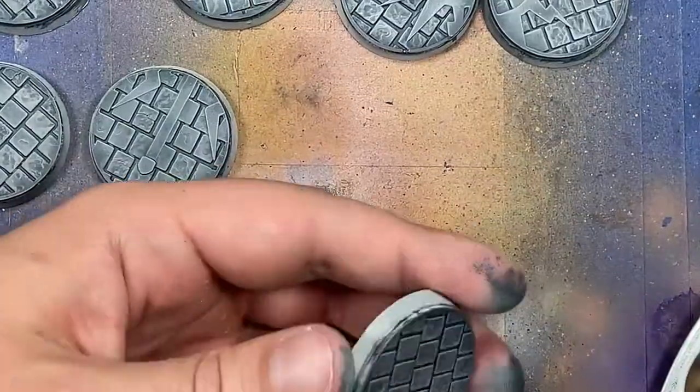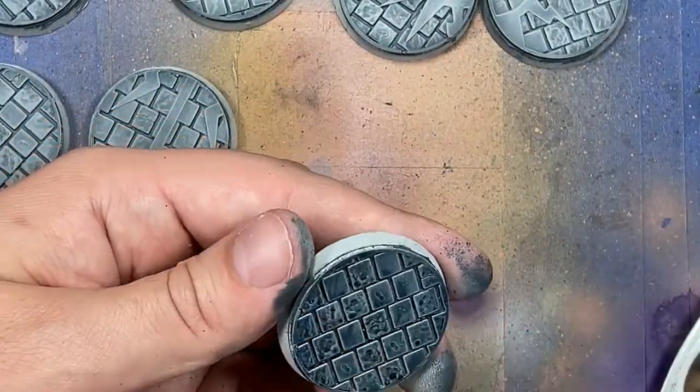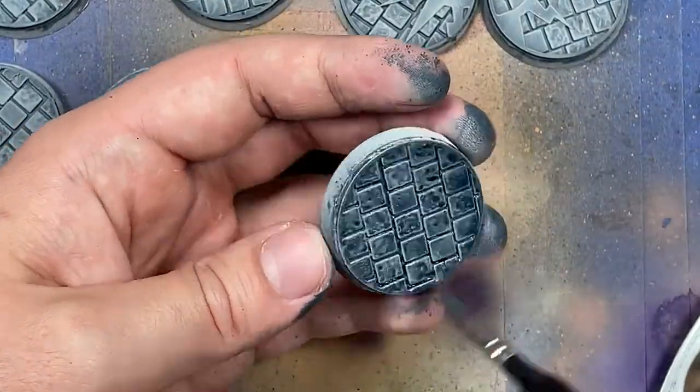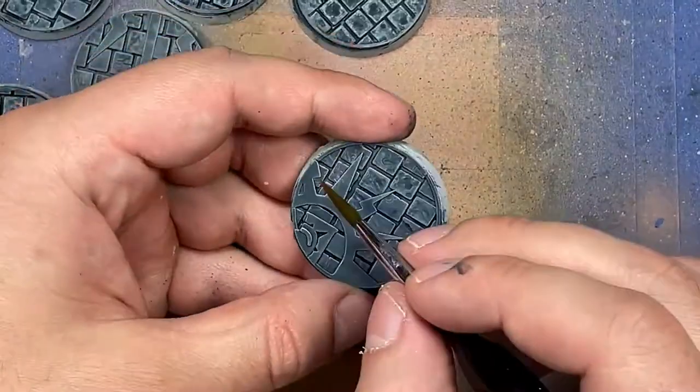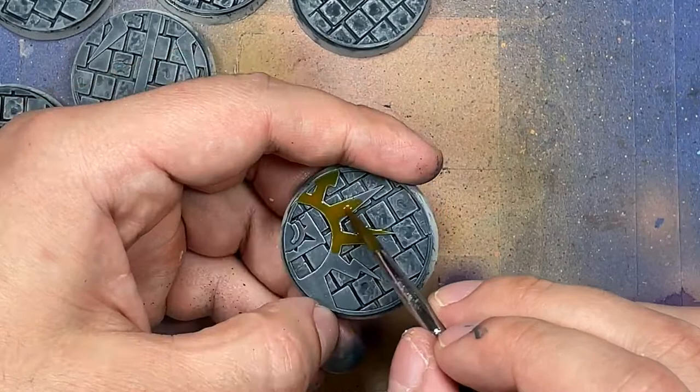Then we take Contrast Iodian Yellow mixed with just a little bit of Lamian Medium to help it flow better, and we apply it onto the stones that are part of the symbols on the bases in order to differentiate them.